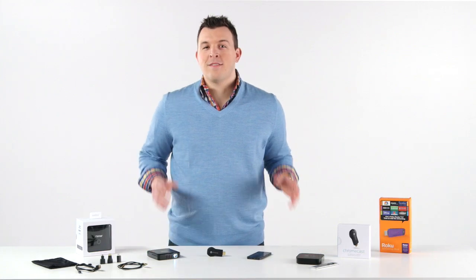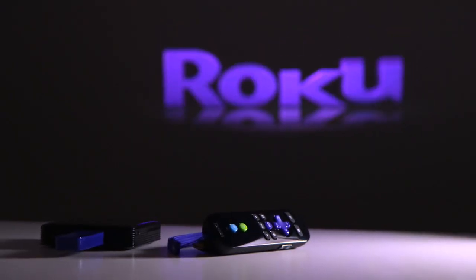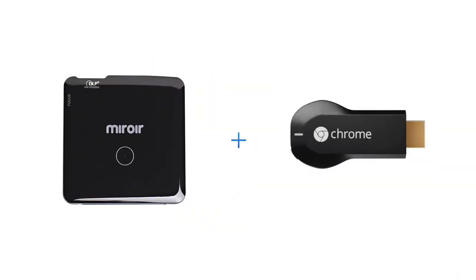No power? That's no problem. The Chromecast and Roku players power right off of the MP60. Here's how we can set up the MP60 with the Chromecast.